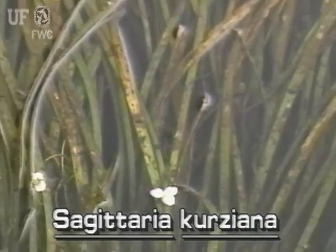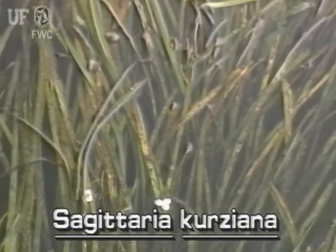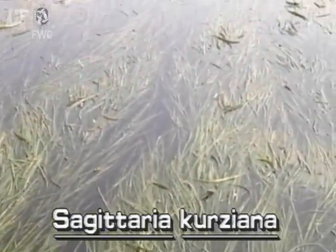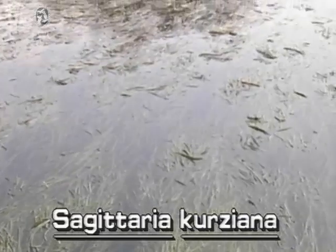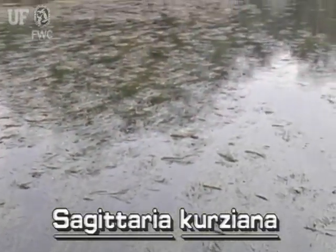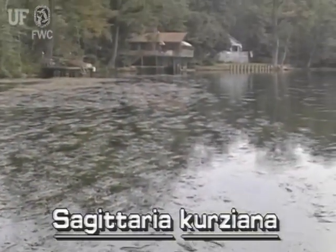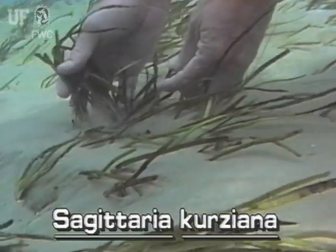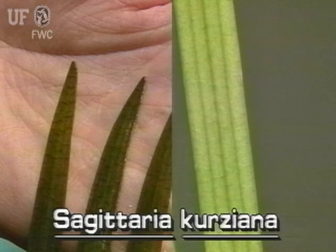Strapleaf Sagittaria has dark green, ribbon-like leaves which arise from a rhizome. The leaves are about three-quarters of an inch wide and are typically two to three feet long, but they may be much longer or much shorter. The leaves have sharp, pointed tips and three to five prominent parallel ridges that run the entire length of the leaf.